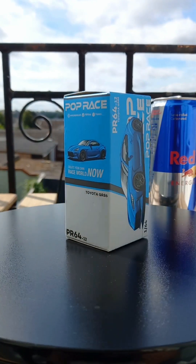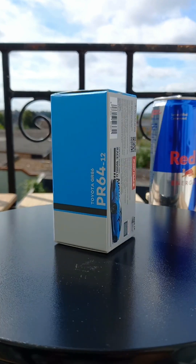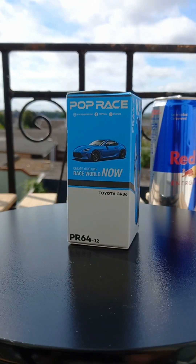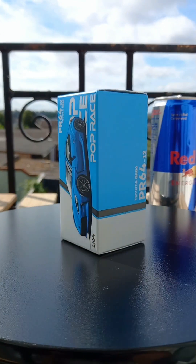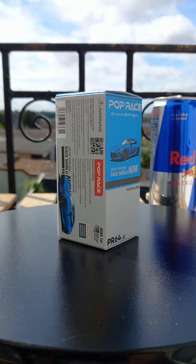No worries, because that is what this show is all about — we take a look at some of those underrated models that kind of slip under the radar and probably pass some of you collectors. So here we are, we take a hyped-up hop-top look at some of these models, and this Friday we are looking at something from Pop Race.